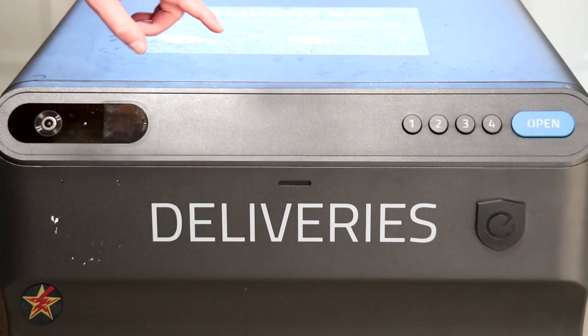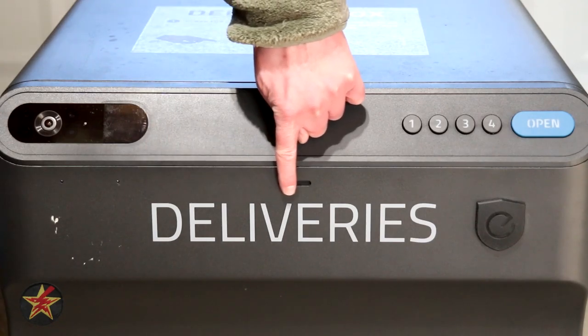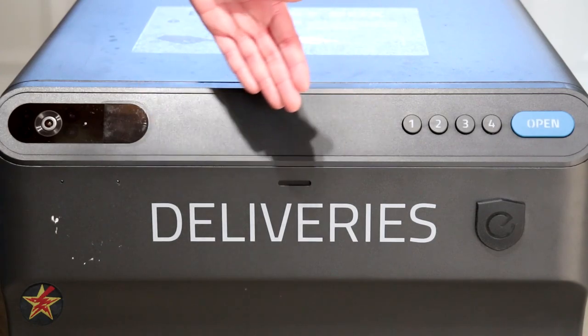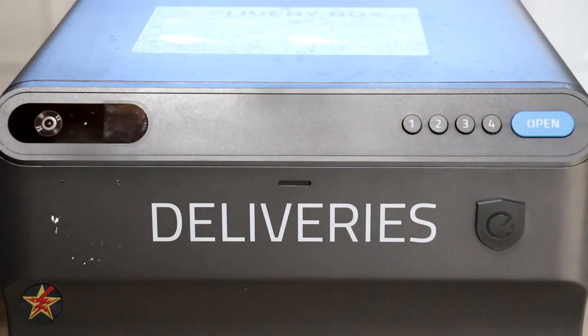Moving to the front of the delivery box, I want to point out some assembly sticker residue left on the box — possibly because I was assembling in a very cold garage. Other products I've reviewed have stickers that peel off more easily. The delivery label on top is a sticker rather than reflective paint, and I've had several delivery people either not notice it or ignore it completely. I wish it were reflective so it's more visible.